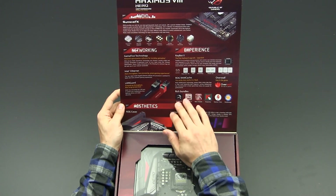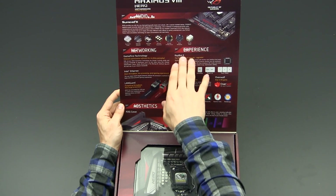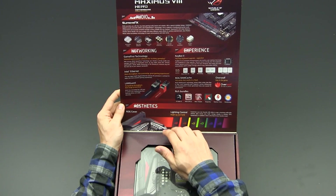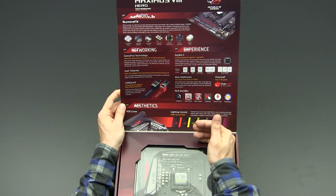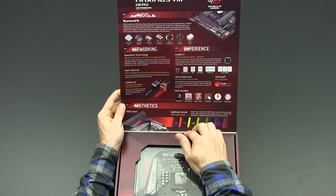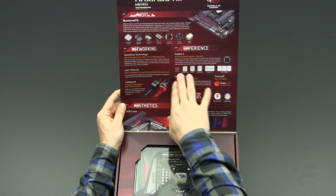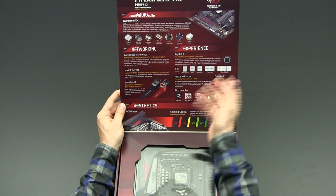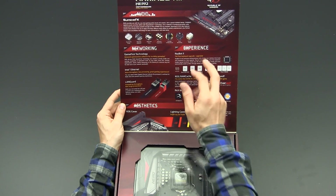If we go on, there is the KeyBot 2 feature. KeyBot 2 basically allows you to program macros on any USB keyboard you connect to this motherboard. Using the ASUS AI Suite 3 software you can go to the keyboard tab and program different buttons with different macros — for example, you can set a key to start up your system.